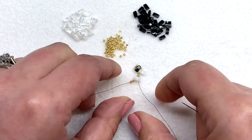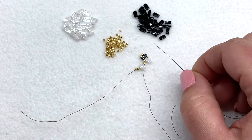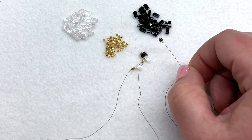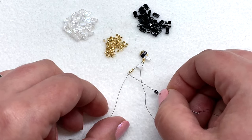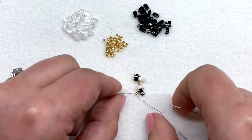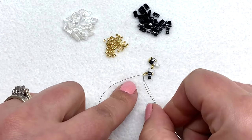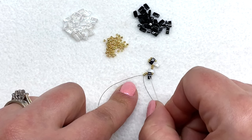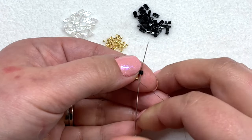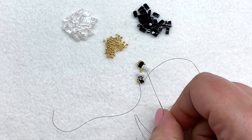Give yourself some patience with this part — if it takes you a few tries you're not alone, it almost seems counterintuitive, so you may need to watch this a couple of times. Next, pick up one 15/0 and one of your outside color tilas, go through those first three 15/0s that you put on your thread, and pull. You should now have both your tail thread and your working thread coming out of the same seed bead, with the work leaning in and ready to go.